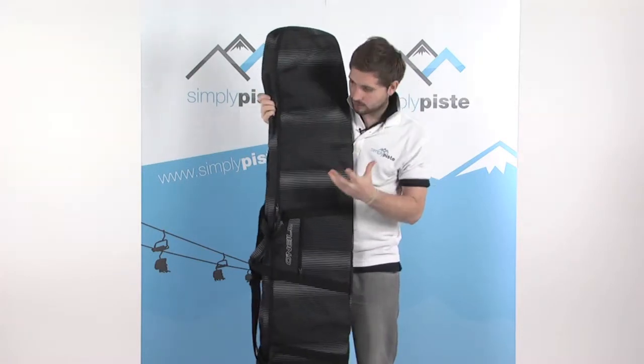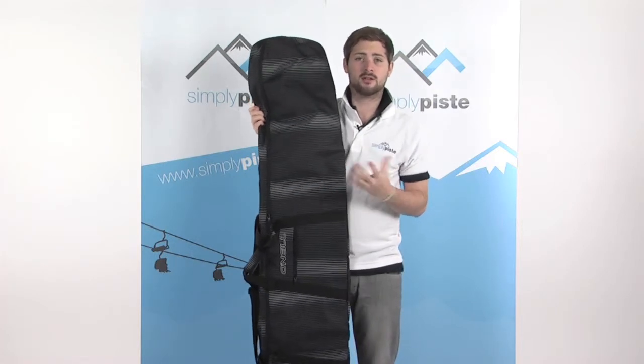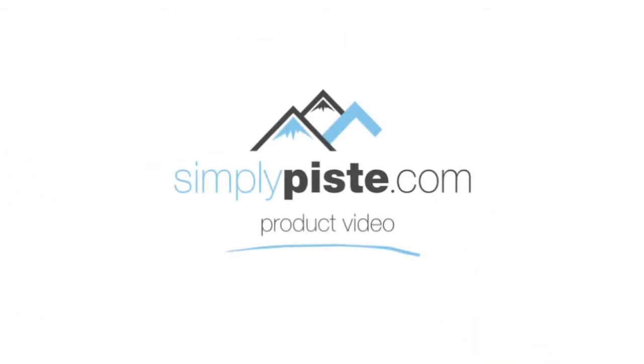So a really great bag. As mentioned, it matches all the other luggage ranges from O'Neill that we stock, so get the set and look pretty smart at the airport. Thank you very much.